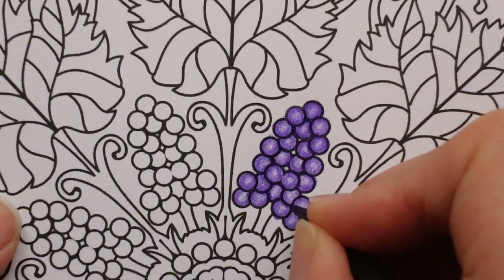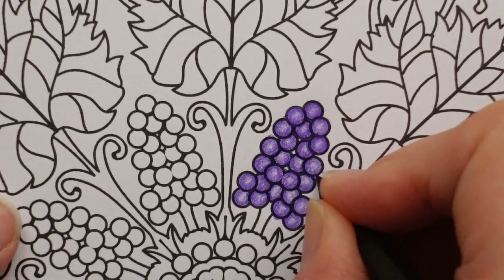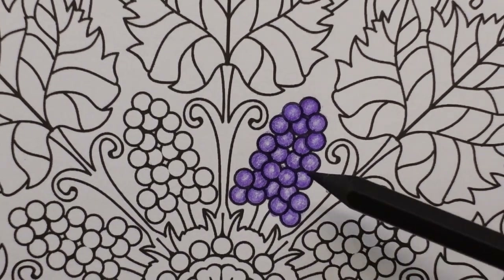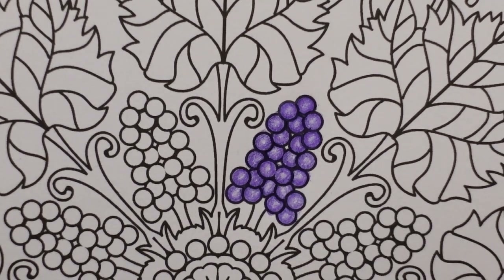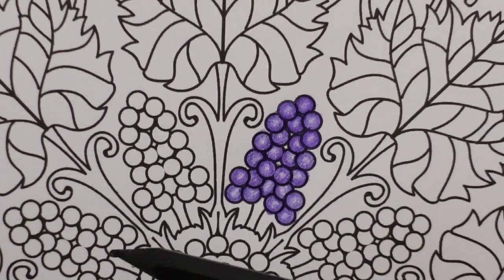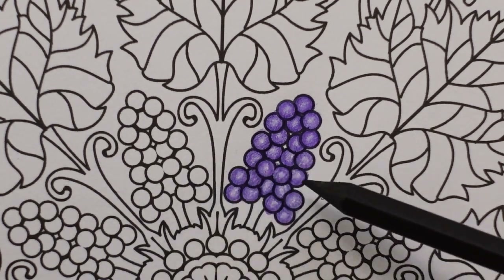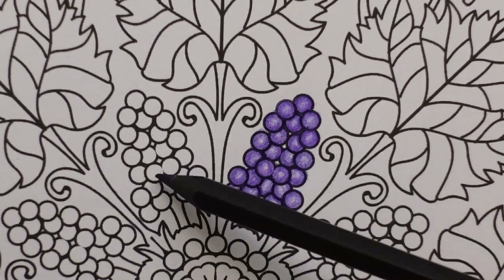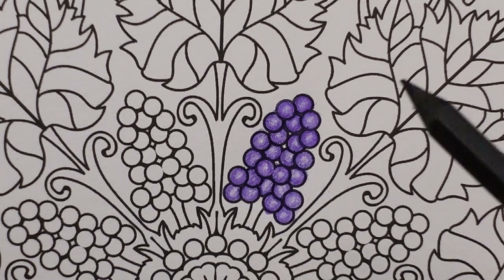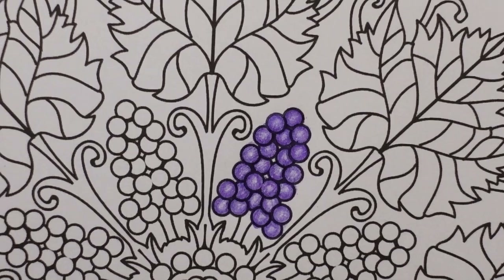You could use black as well if you're using a different set of pencils and you don't have another dark purple — black does work. But if you've got a purple, I think it's slightly nicer. Now you could do purple, green, purple, green, or every other one a different colour if you wanted. I'm going to stick with this colour because I just really like it — it's as simple as that. Now here we've got another circle. I'll probably do that the same, and then we're going to do some greenery.